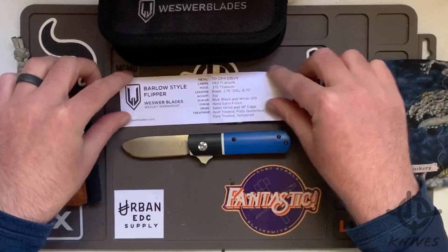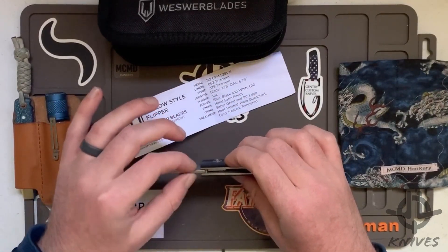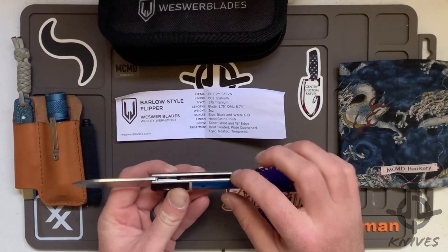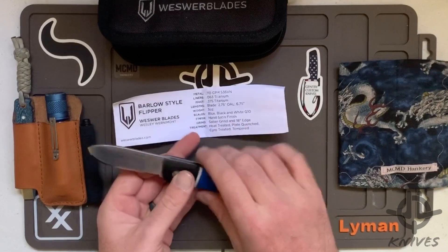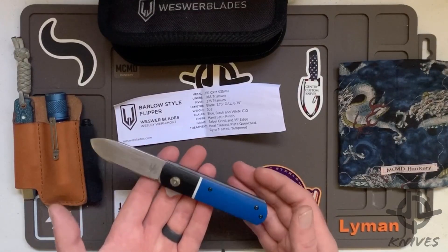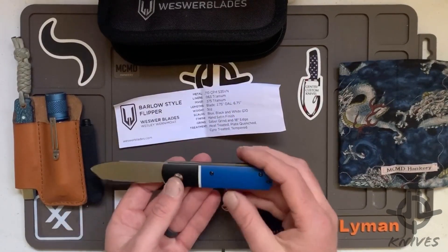The specs: 0.110 CPM S35VN steel — that's your blade thickness at 110 thou. Liners are 0.063 titanium, and the pivot is a 3/8-inch titanium pivot. Blade overall is 2.75 inches, overall knife is 6.75 inches. You've got just about three ounces, so you're almost at the ounce-per-inch ratio. It really is a very, very light knife — only three ounces.